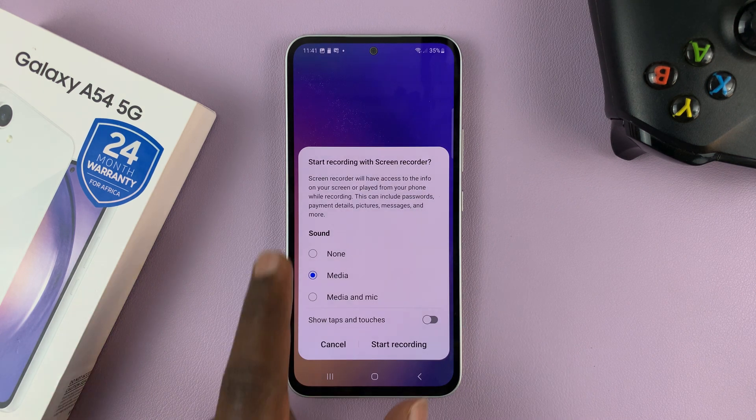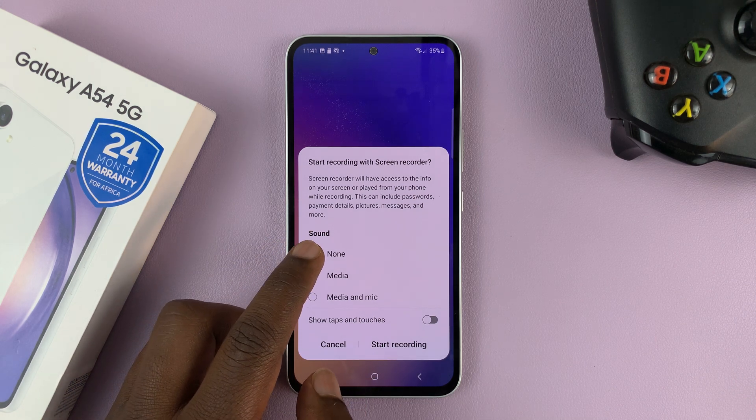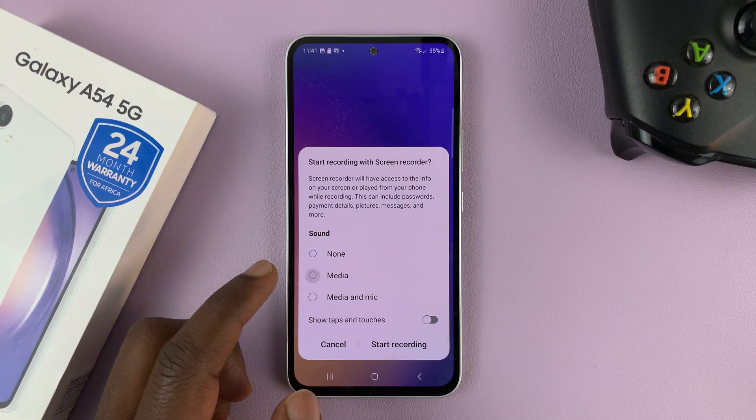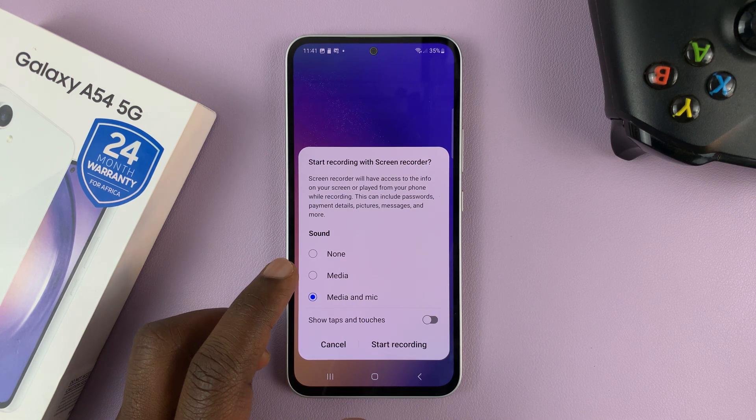If you tap on it, it will give you a preview where you can select how you want your sound — maybe you don't want any sound, or you just want media, or you want to record both media and microphone in your screen recording.